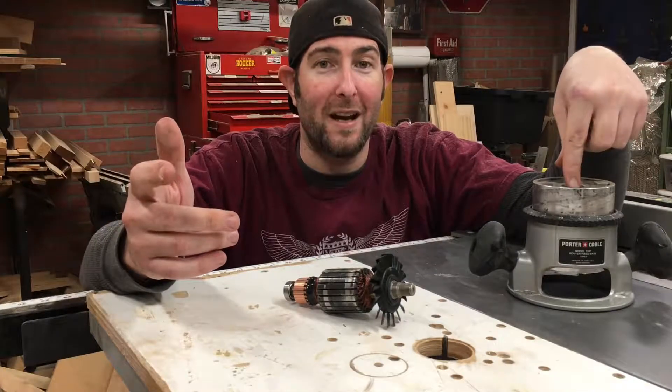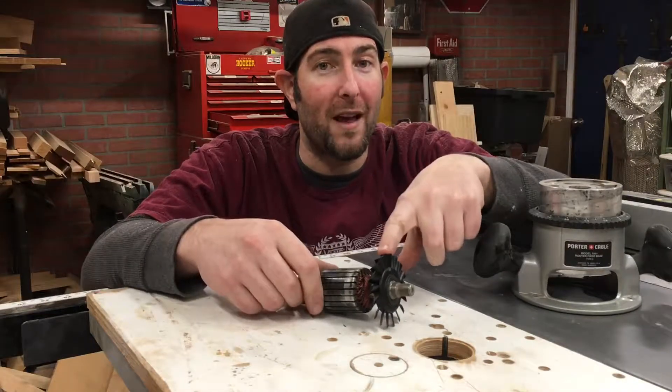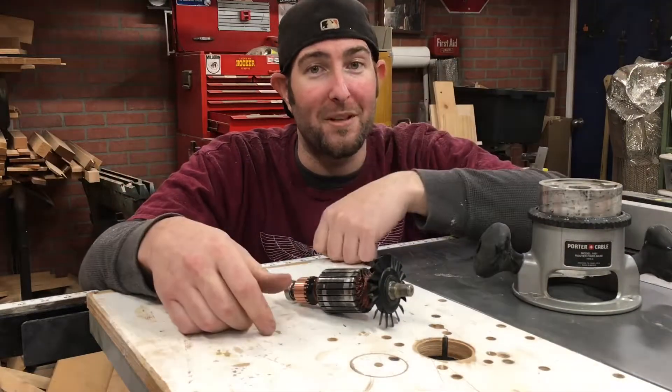This week I show you how to take your Porter Cable 9690LR, that you can get at most big-box stores, and replace the cooling fan on it. If you want to find out how I do it, find out next on Pete Shop Makes.